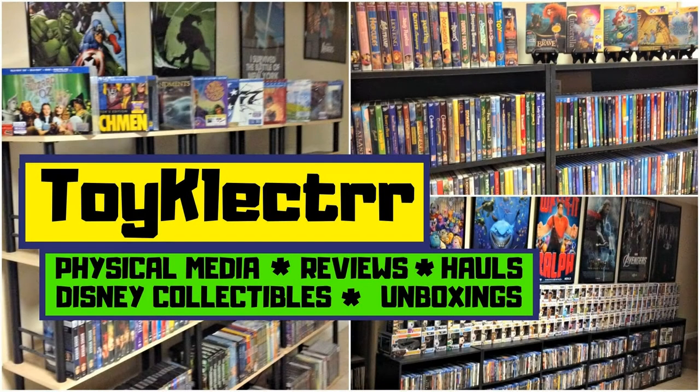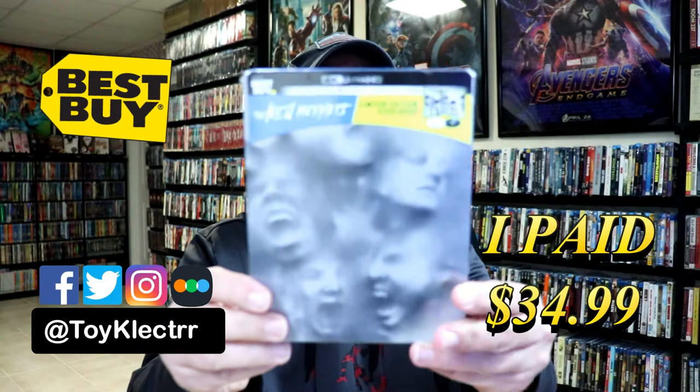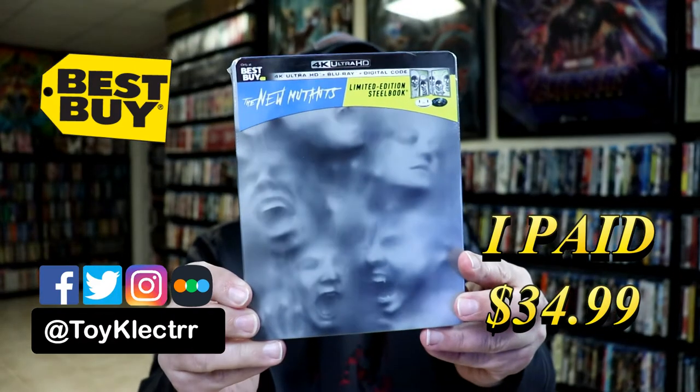Hey, Tony here. Today we're doing an unboxing of the Best Buy Exclusive Steelbook for the New Mutants, so stay tuned. Today I picked up a copy of the New Mutants. This is the Best Buy Exclusive Steelbook featuring the 4K Ultra HD, the Blu-ray, and the digital.